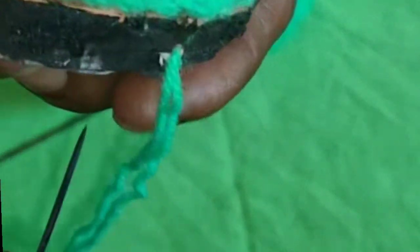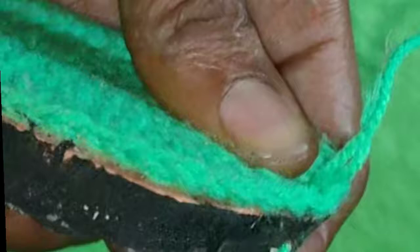I'll be using my size 2 hook for this project and I'm using green yarn. I'm trying to make my Tinkerbell shoe — it's a nice ballerina shoe. First of all, I'm going to use my thread and needle to stitch the sole down to the flip-flop for support. I made the woolen sole in a different video — I'll leave the link in the description box below so you can check that out.